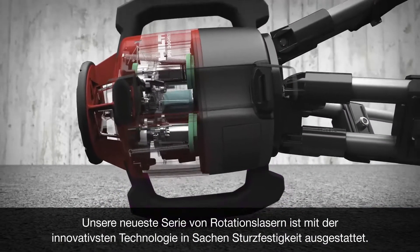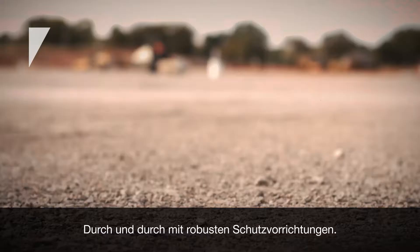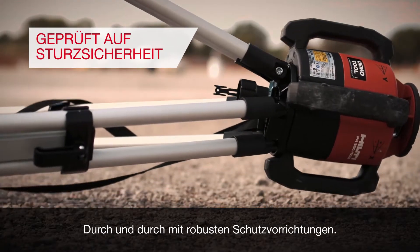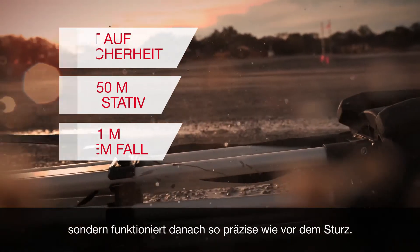Our latest line of rotating lasers comes with the most innovative drop resistance technology, packed with protection from inside out. If it drops, it doesn't just come back on — it's as precise as it was before the drop.